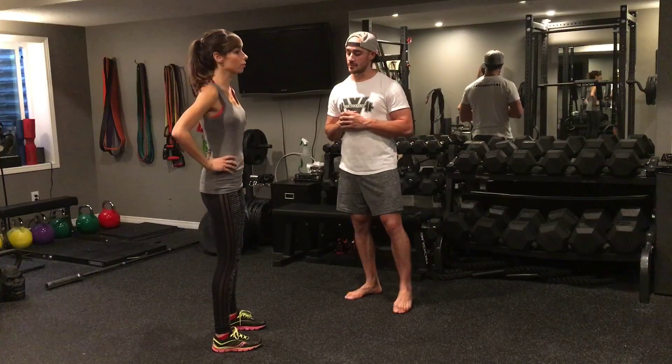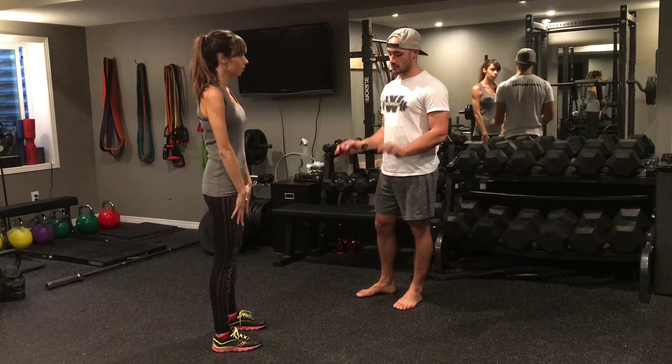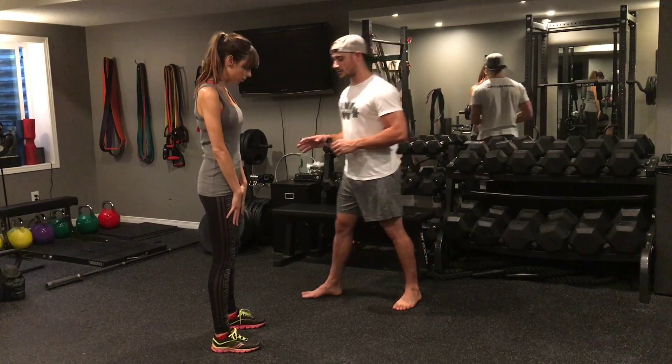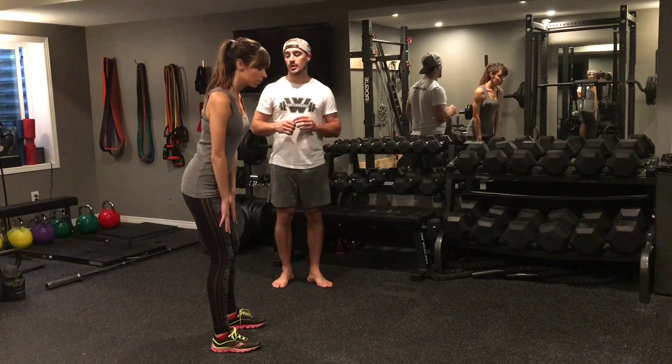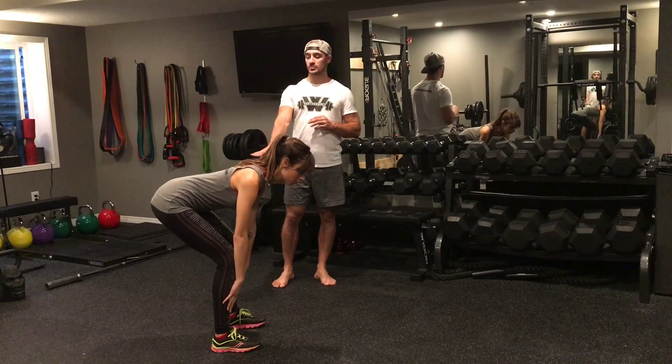Now I'm going to get Megan to attempt the bodyweight deadlift. Have your hands placed right along your thighs. Your feet are good, shoulder-width apart. You can point your toes out slightly. Now sit back, thinking of driving your hips to a wall behind you. Hands get just below the knees, and pause there.